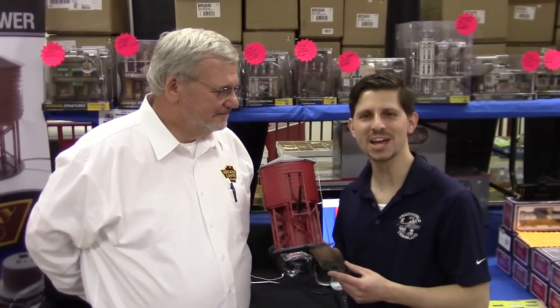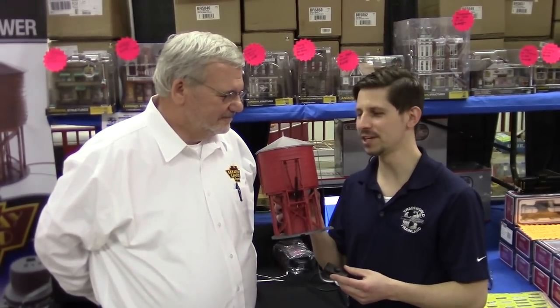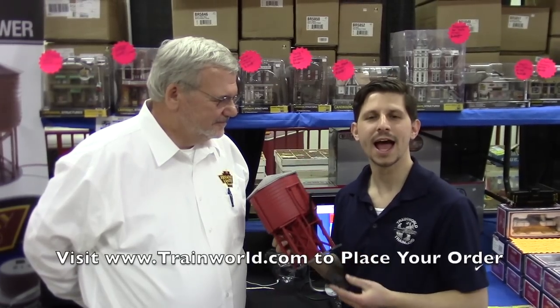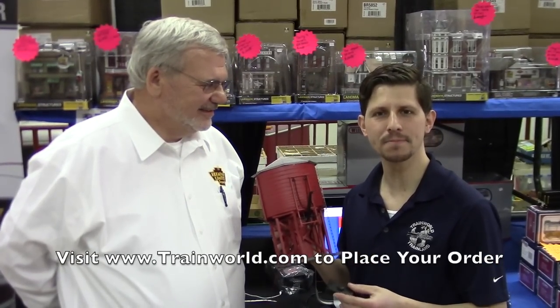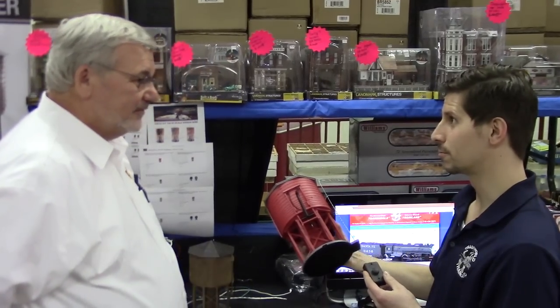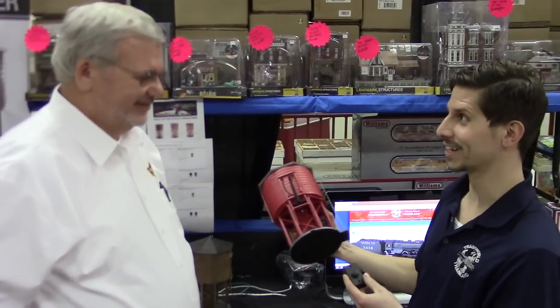Make sure you get your pre-order in for these operating water tanks from Broadway Limited at trainworld.com. Shop online 24/7, and also pre-order your thunder and lightning. Thank you very much.